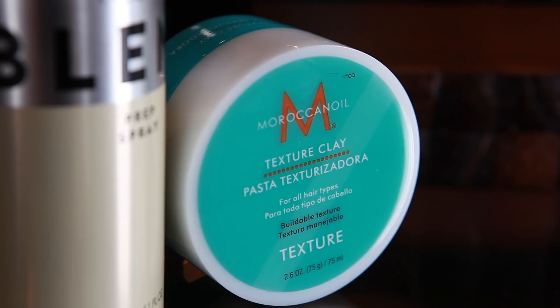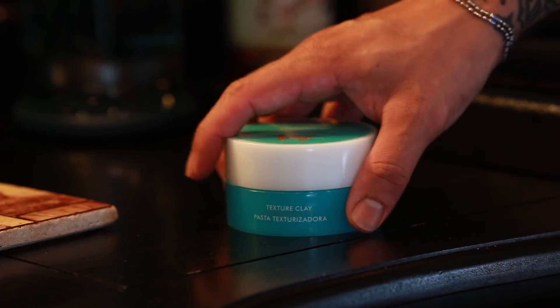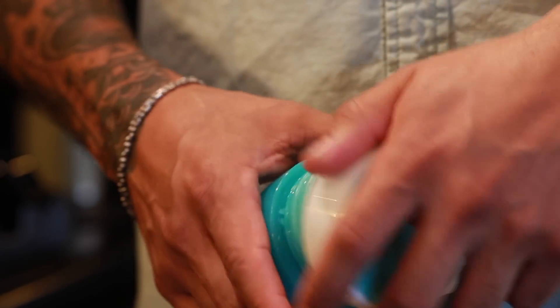For the finishing product, we're going to use the Moroccan Oil Texture Clay. This is an amazing product because you can use it either wet or dry. I like using it as a finished product once I'm done with my blow dry to create texture and volume.